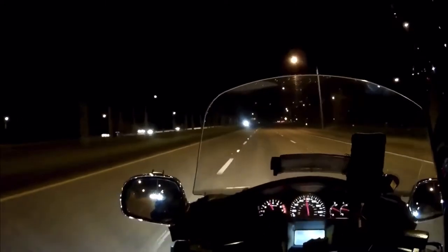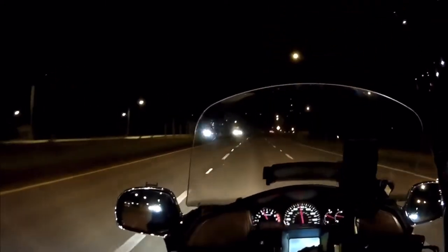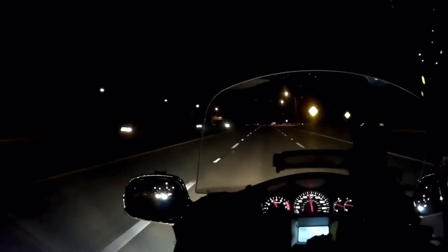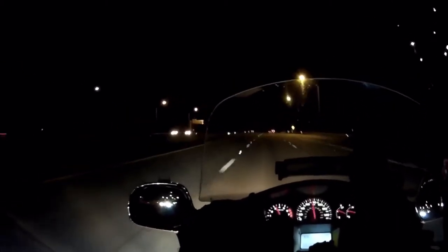I'm going to turn this thing around and head back home. For now, Ghost Rider in the repair shop and the test ride — and we're 10-7. Thanks for watching.